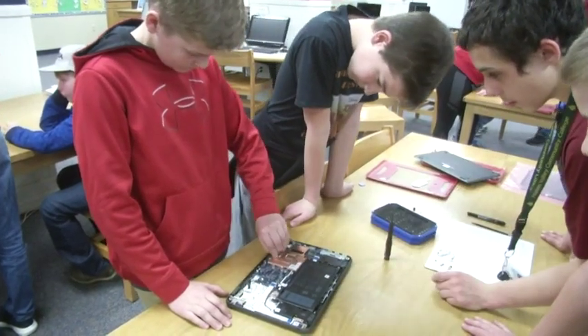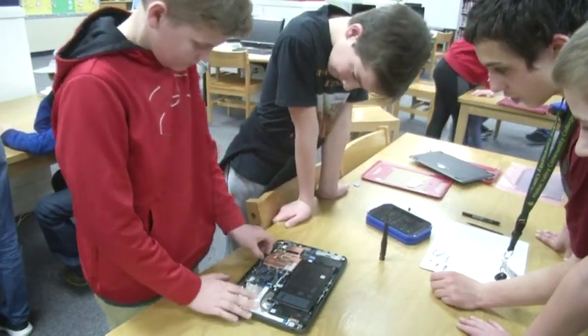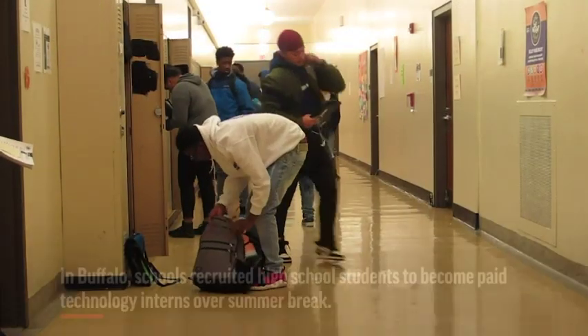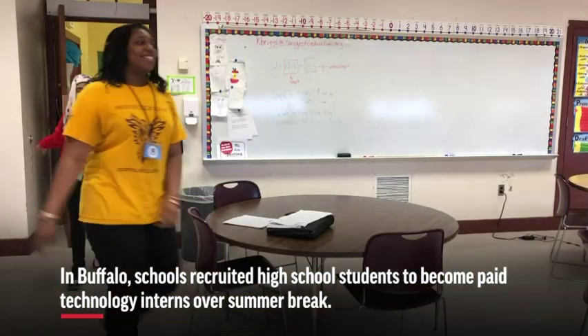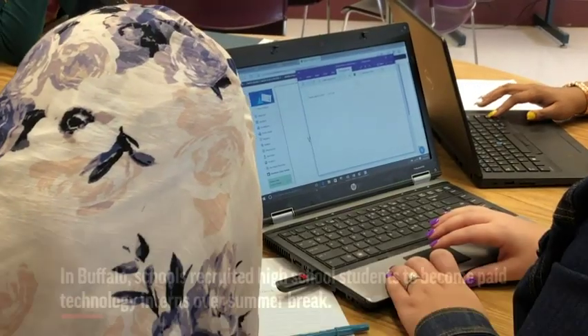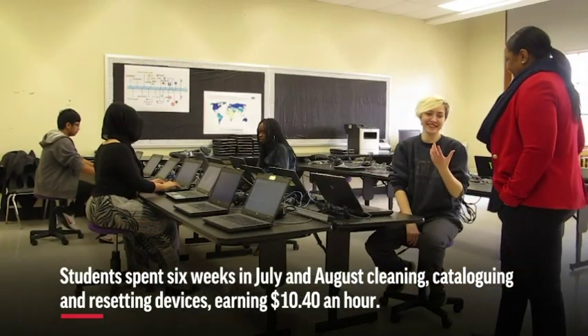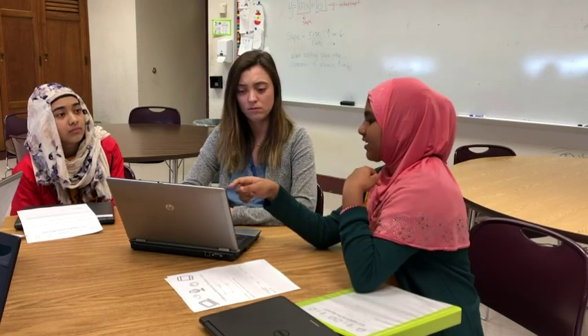It's a fun time — it's not just working, we all kind of socialize and have fun with each other. For all students between grades 3 to 12, that's over 24,000 devices alone. Getting all of those devices ready within the short span of what really is a two-month summer for us would be overwhelming.